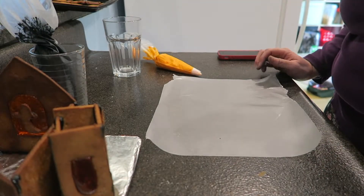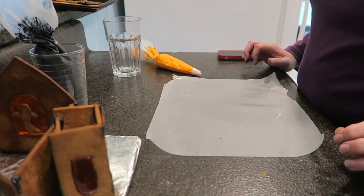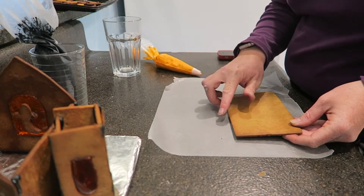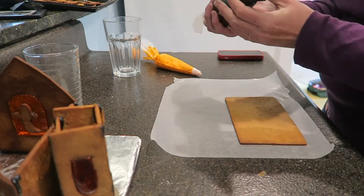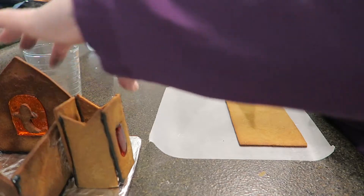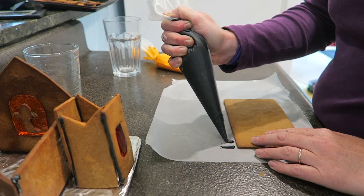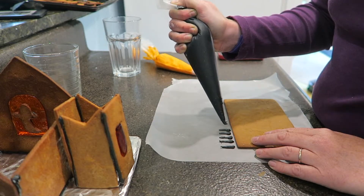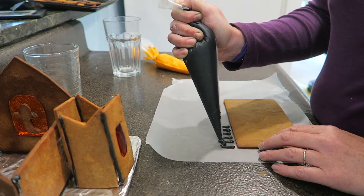One of the things I want to do to decorate this house is make a decorative ridge line, almost like a wrought iron style decoration. What I'm going to try to do is pipe a decoration onto this waxed paper and let it harden, and then hopefully I'll be able to peel it off and stick it on top. I've never done this before so I don't know how it'll work, but I want to give it a try. I'm just going to put the roof here so that I know about how much to do. So it's going to have like posts.